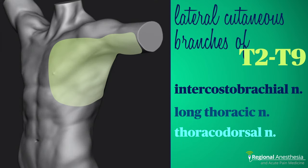Here is the expected sensory distribution following serratus plane block. You'll see that it covers a good extent of the anterior lateral chest wall, including the axilla and most of the breast. Just like the PEX block, we don't get the anterior cutaneous branches with this technique.